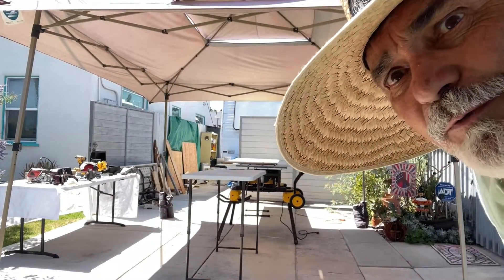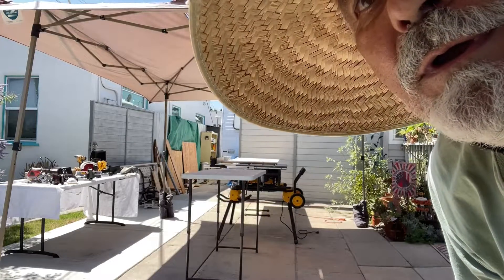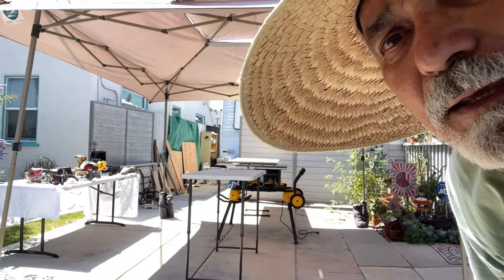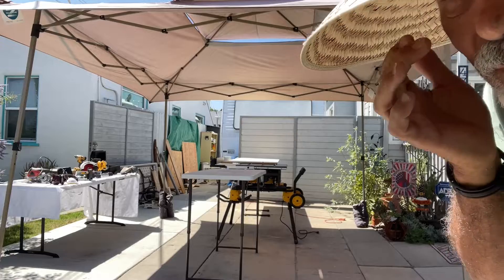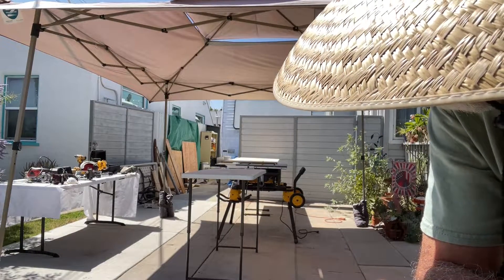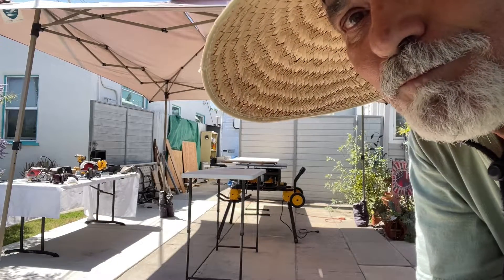I hope you can see that setup okay. Basically I'm cutting a 90-inch piece of plywood by myself, and I wanted to experiment around and see what I could set up as far as a support and a runoff. So I'm going to give this a go and let's see how well it turns out.